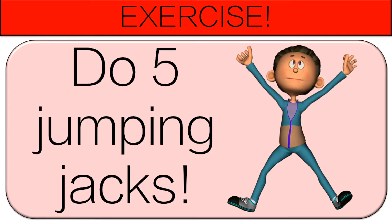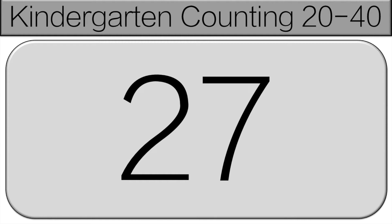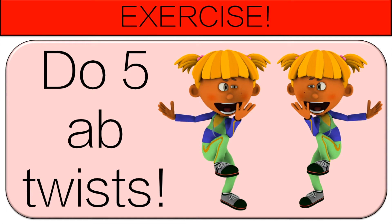We're going to count again starting at 26. 26, 27, 28, 29, 30. Do five ab twists.